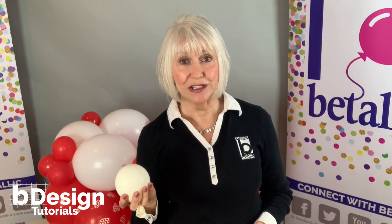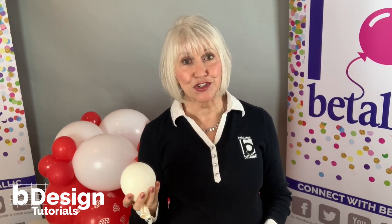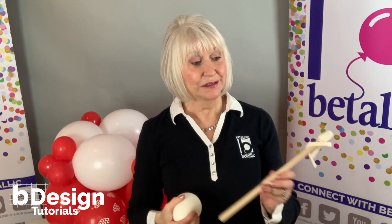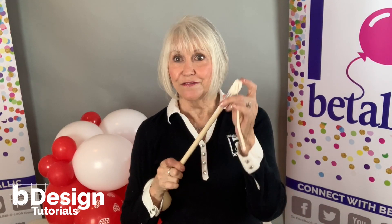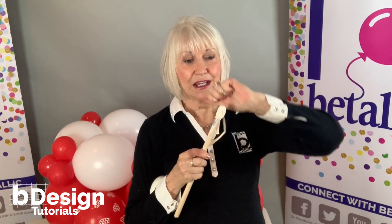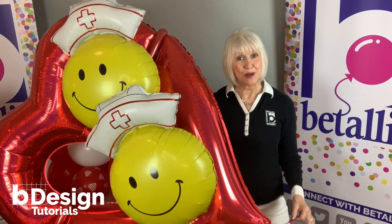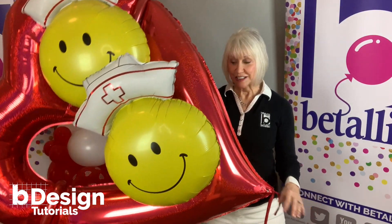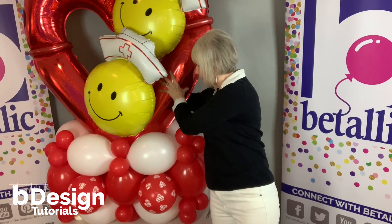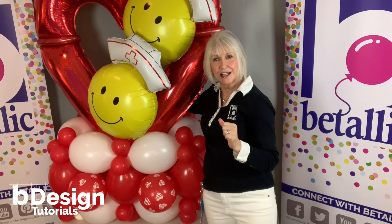Here are a couple of different options that you can either weight or secure the base with. Double-stuffed 18-inch balloons are really strong — you can put sand or water in them on all four corners and it works great. Or you can use a wooden dowel that has a 5-inch balloon on the end wrapped tightly with a 260, which can be tapped into the ground and then tied into all four corners. Either one works really great. And now we're ready to tie this big marquee into the base — simply slide it down into that opening, push it in place, flip it onto its side and pull those 360 tails nice and tight and tie them.